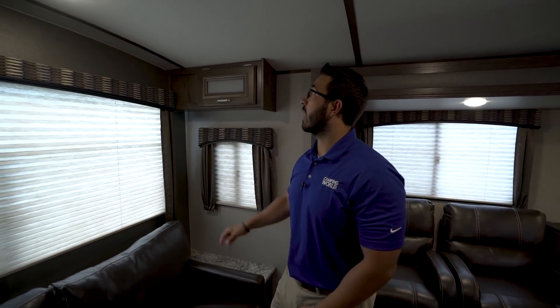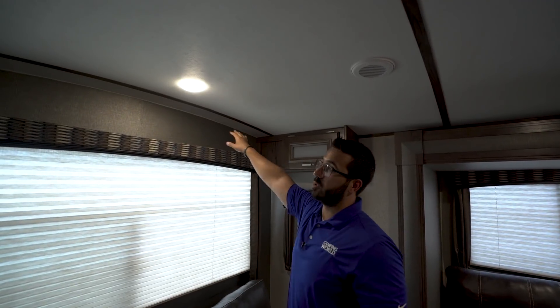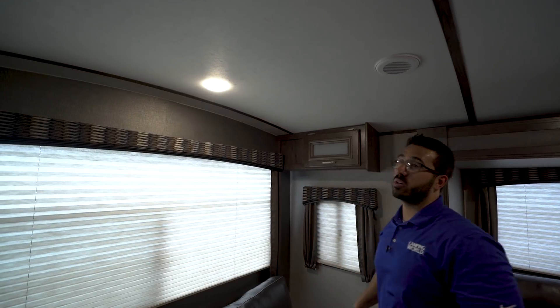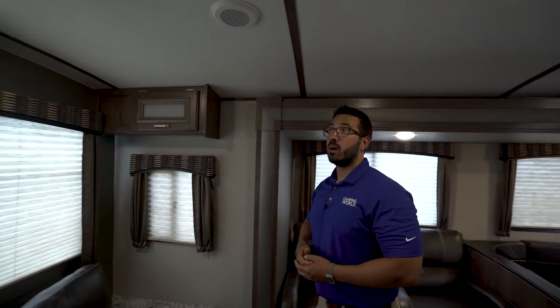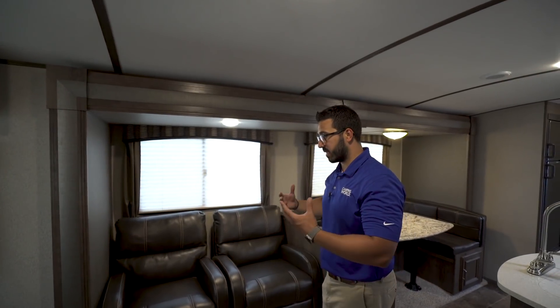You also have the big rear picture window here, which lets in a ton of natural light and gives you a great view out to the back. While we're back here, you can see this unit actually has a barreled ceiling, which gives you a lot more head height, with wood strips going across instead of tape — that adds to the aesthetic appeal.